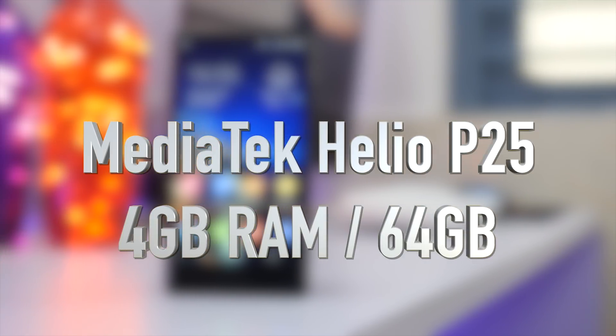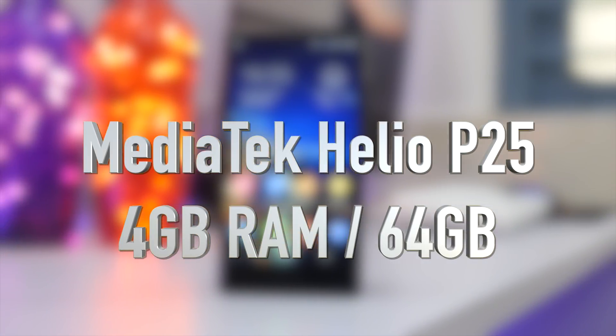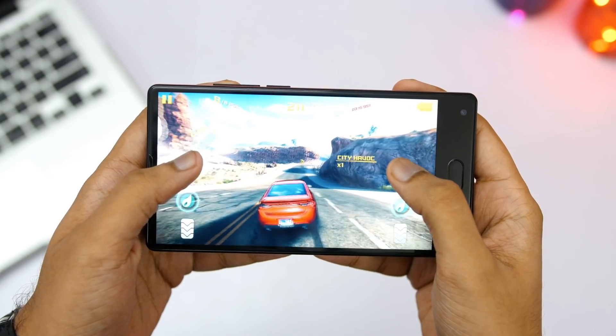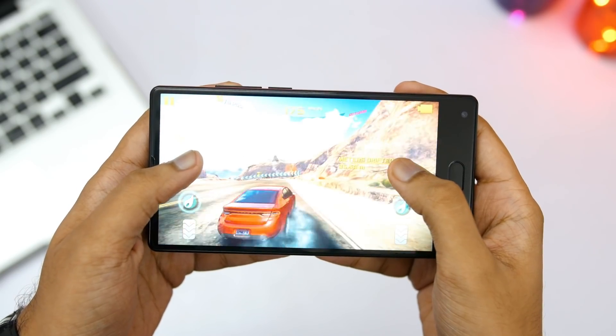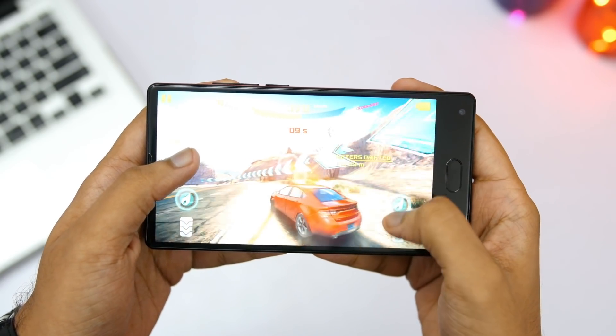Talking about performance, I was a little skeptical since it comes with a MediaTek processor, but the day-to-day performance is really good. I had no issues switching between apps and multitasking, thanks to 4GB of RAM. However, in gaming it struggles to deliver a smooth experience — casual games were fine, but most heavy games were very choppy. So don't expect great gaming performance from this device.